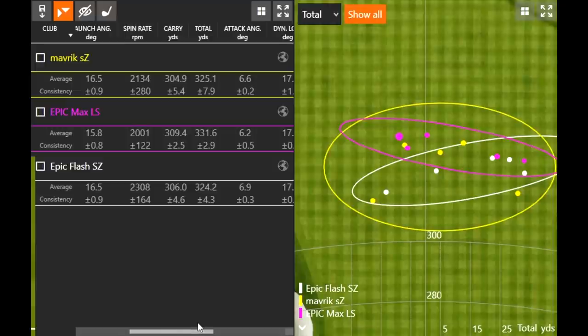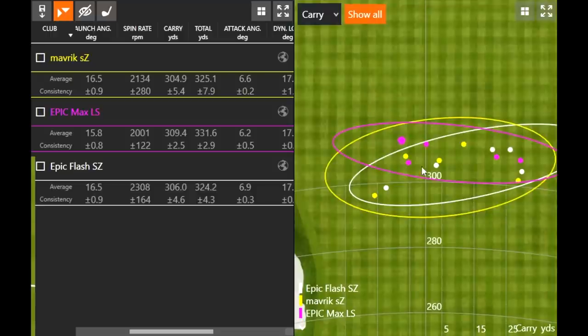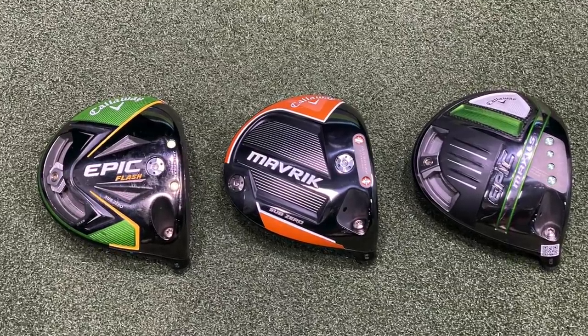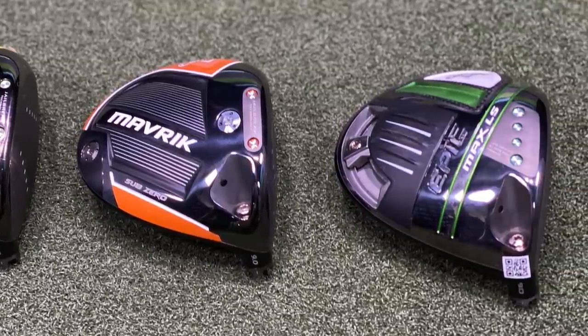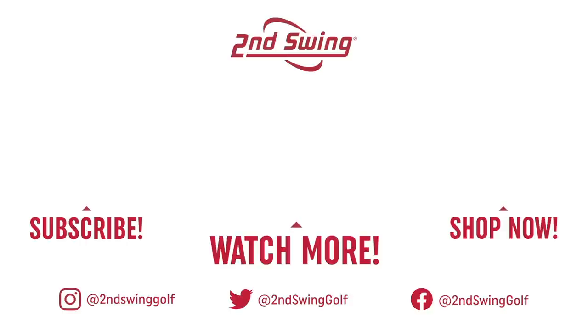Callaway's Sub-Zero and LS drivers over the last three years have shown great performance — total distances all over 300 yards with carry essentially over 300 yards as well. Great hitting from Thomas, and great technology from Callaway providing low spin and high launch. If you're interested in any of these three drivers, stop into a Second Swing store, talk to Thomas or one of their experts, or reach out to their online fitting and support team.